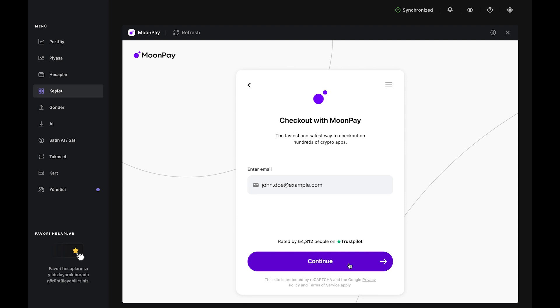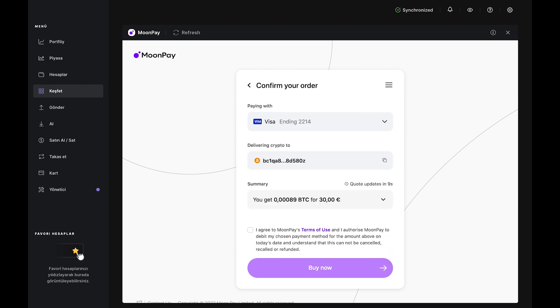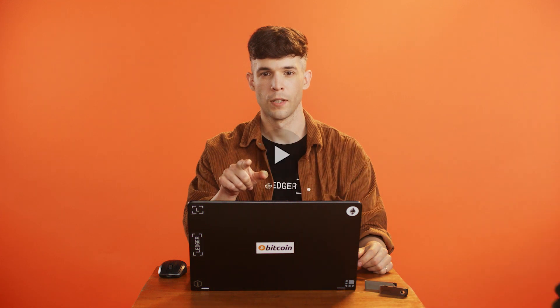Then scroll right and use the buttons to approve, and click Continue. Now it's time to check out. Enter your email and click Continue. Then check your inbox for a verification code from MoonPay and type that into MoonPay in Ledger Live. Agree to the terms and conditions by ticking the box, then click Continue. If this is your first time using MoonPay, you'll need to do a quick KYC check — just pause this video, complete the verification steps, and come right back.